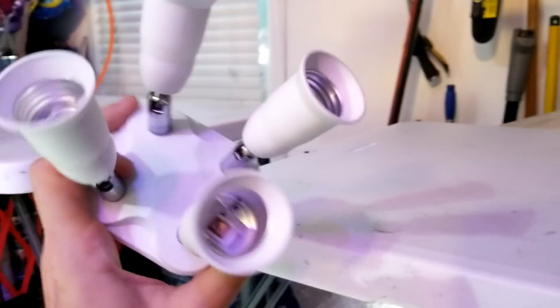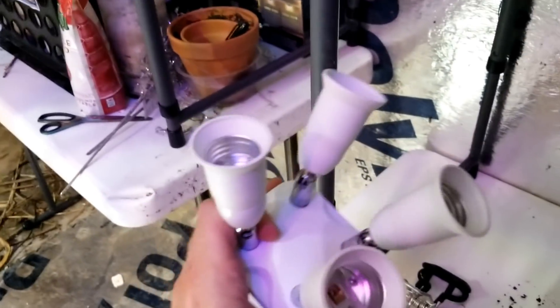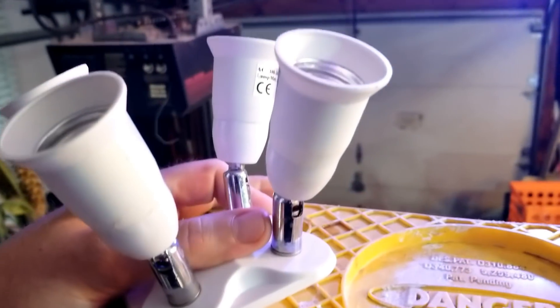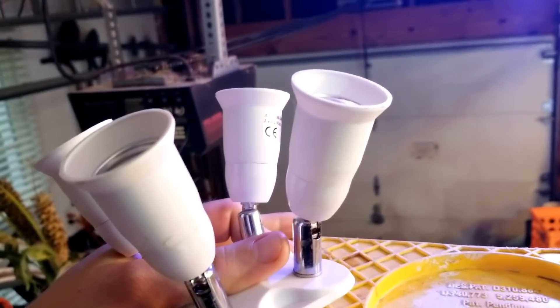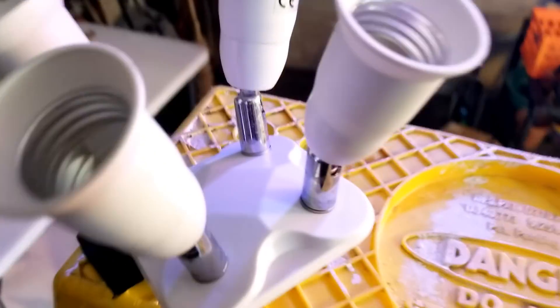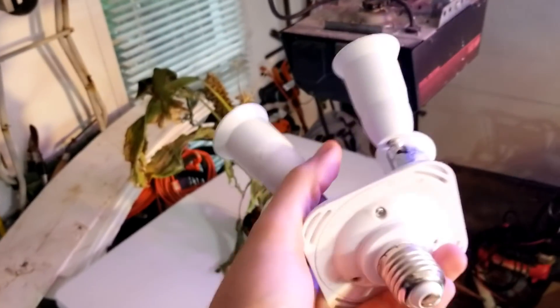These are 26 watts, and I have an adapter here that holds four. So with this adapter I can put four 26-watt bulbs on here, which is going to be 104 watts of electricity. The old bulbs were 105 watts each, so that's 210 watts. This is half of that - that's fantastic.